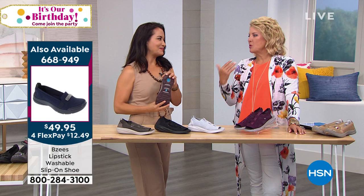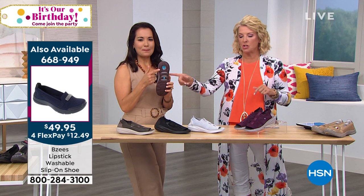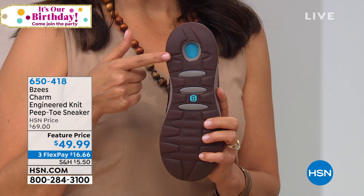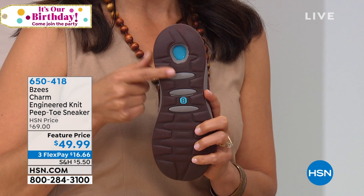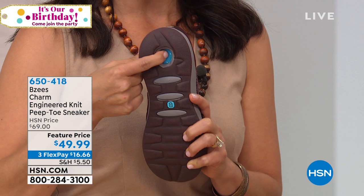We did miss one thing on the lace-up shoe — the comfort cone gel. This is super important. This is what makes our tennis shoe so incredibly comfortable. It's a gel pod inserted into the cavity of our shoe that will help with shock absorbency — the pounding, the walking, the running, the trotting. Whatever you're going to do, your feet are going to feel so happy.